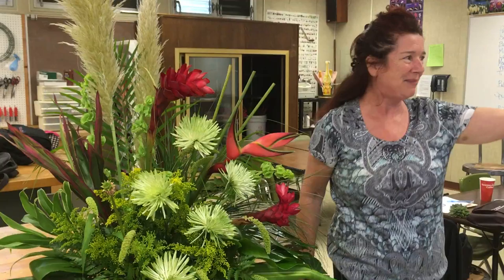We're in floral design with our lovely teacher, Betty Patterson Del Sol, who's shy, but thank you, Betty.